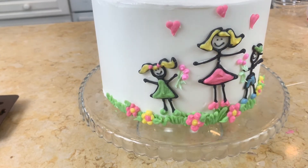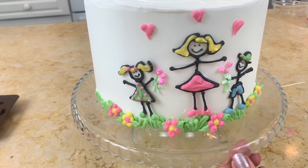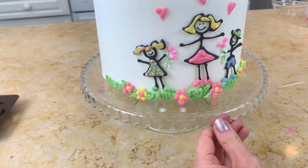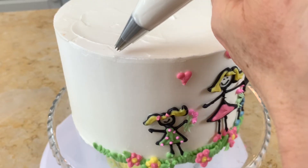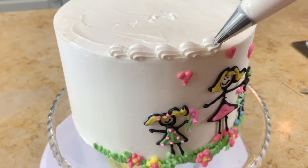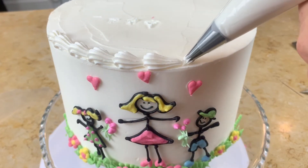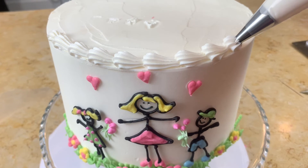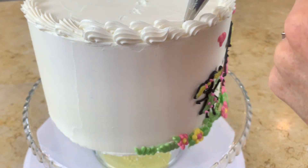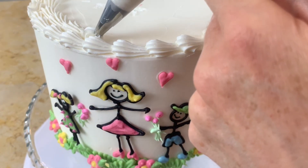I added some buttercream polka dots to the girl's dress, and I think it looks really sweet. I also decided to add a border to the top of the cake using a tip 21 and a basic shell border — actually two shell borders side by side. Then I also finished off the base of the cake with a shell border as well.